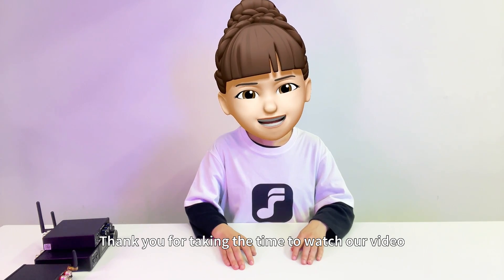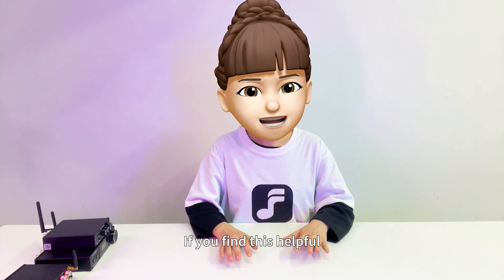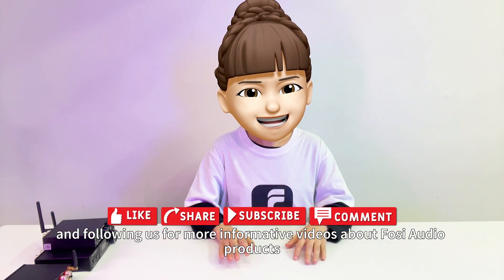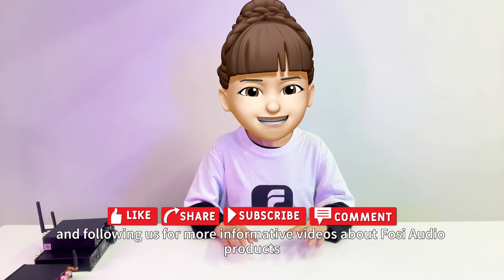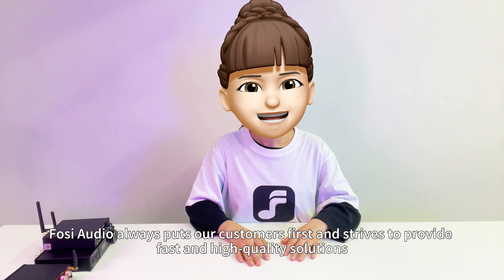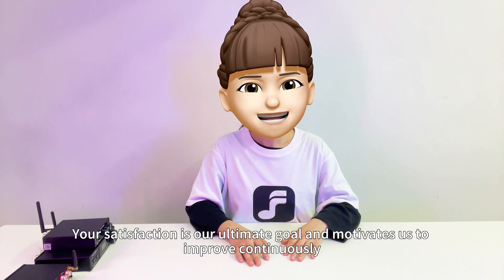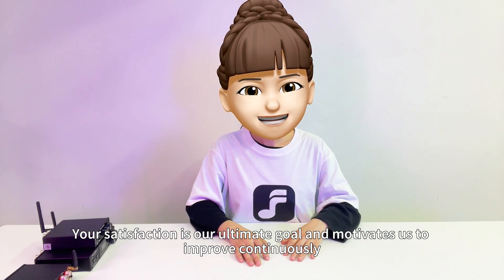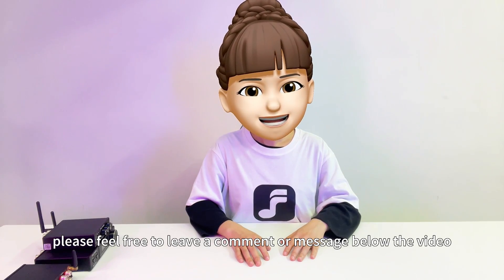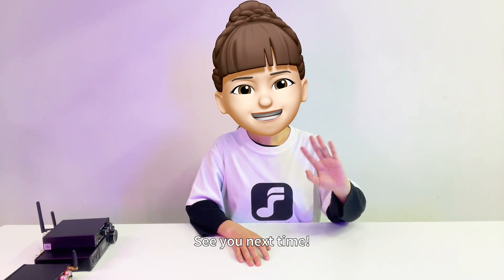Thank you for taking the time to watch our video. We hope it has been informative and useful to you. If you find this helpful, please consider liking, bookmarking, commenting, sharing, and following us for more informative videos about FOSI Audio products. FOSI Audio always puts our customers first and strives to provide fast and high-quality solutions. Your satisfaction is our ultimate goal and motivates us to improve continuously. If you have any questions or suggestions, please feel free to leave a comment or message below the video, and we will respond patiently to each one. See you next time.